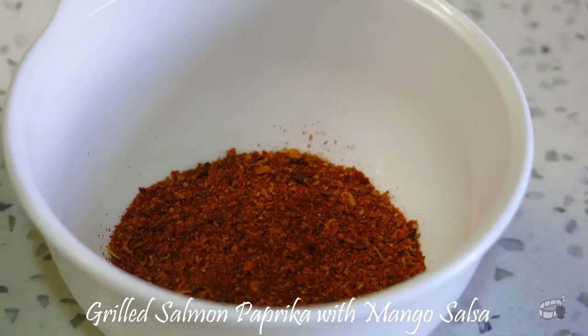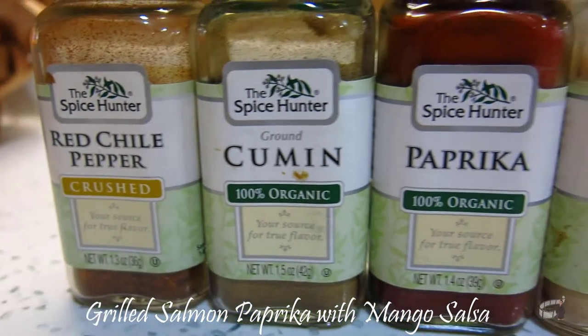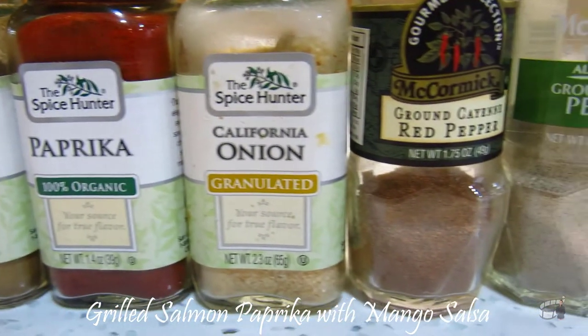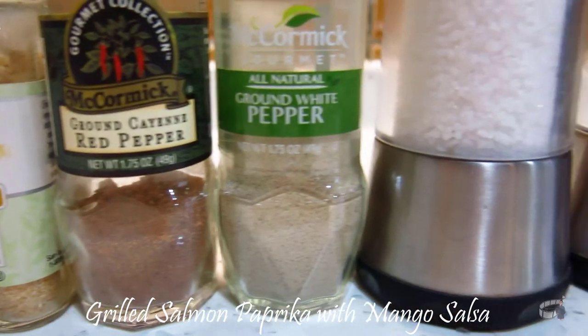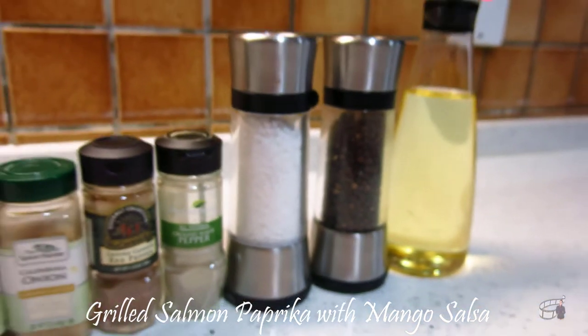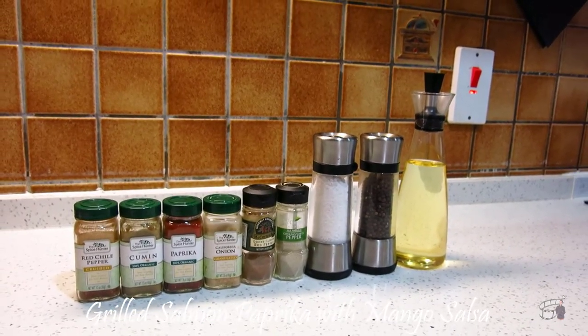For the salmon seasoning, prepare 1 teaspoon of chili flakes, 1 teaspoon of paprika, half teaspoon cumin, half teaspoon garlic powder, half teaspoon onion powder, half teaspoon cayenne pepper, half teaspoon ground white pepper, several grates of freshly ground black pepper, and half teaspoon of sea salt. Combine them all together and set aside.